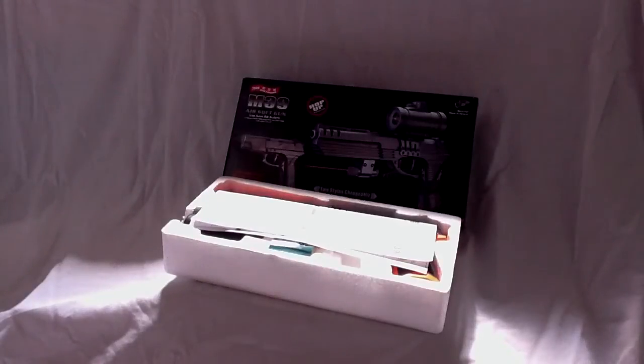This is RJ, JF Airsoft, and today I have for you the M39 Airsoft BB gun, Desert Eagle style.